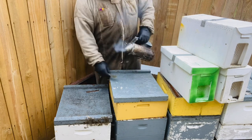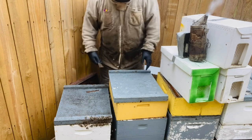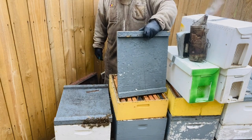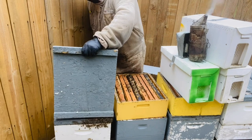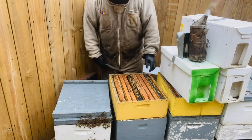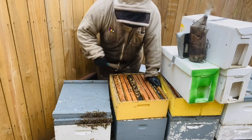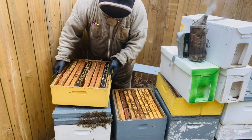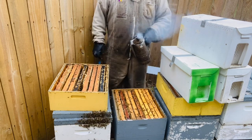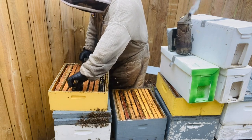Now guys, typically you want to do this 10 days after you do your flyback split. I don't have my calendar and I don't know exactly how many days it's been — probably, if I had to guess, too many. So I knocked the bees off because I don't want to crush them. I'm going to separate this medium — there's no queen in here — just so I can go back and forth demonstrating to you guys. Now this wasn't a really strong hive, but strong enough. I can already see a few queen cells.